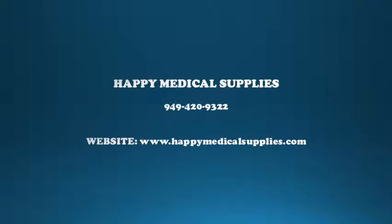Let us help you today. Call Happy Medical Supplies at 949-420-9322 or go to www.HappyMedicalSupplies.com.